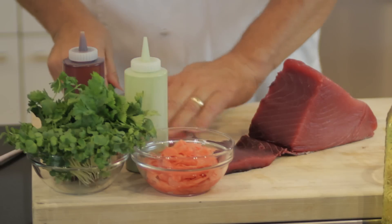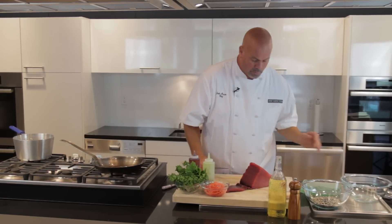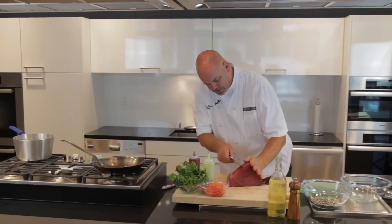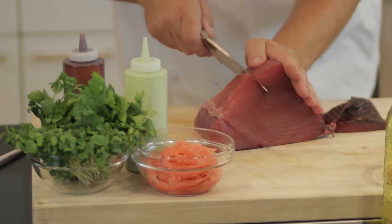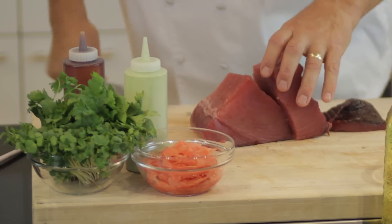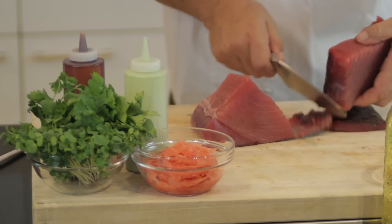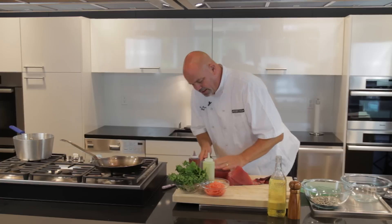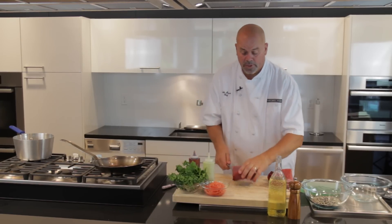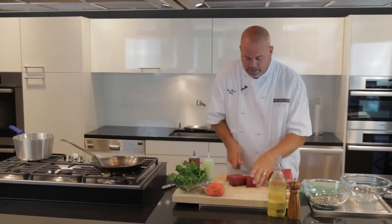So we've gotten rid of that, and now for a seared ahi we're looking to go right down the center heart of the ahi — that's the best part. So we're going to take a nice big chunk and just slice right down to the skin, come right through there, get it off the skin, and that's a beautiful chunk of ahi. We're going to cut off two nice pieces here — we want some blocks, about the same size all the way around.